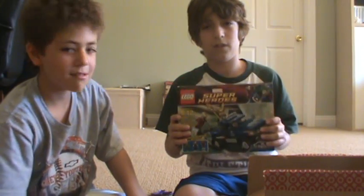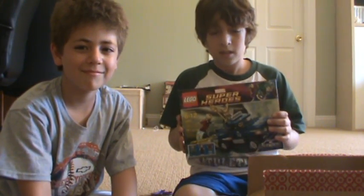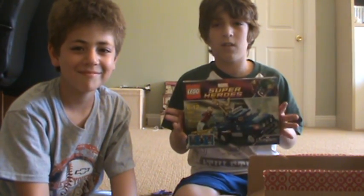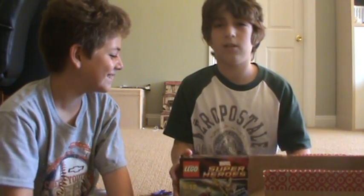Thank you for watching our very first We Got a Package — really appreciate it. Hopefully we'll put a link in the description to watch this review if we know how to. But anyways, thanks for watching. Please comment, rate, subscribe. More We Got a Packages will be coming on the way. I'm Ryan, and I'm Kevin. See you guys, see ya.